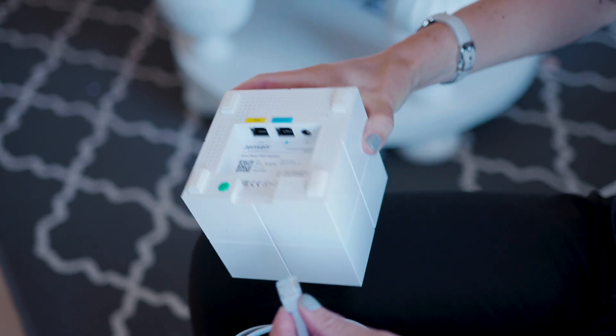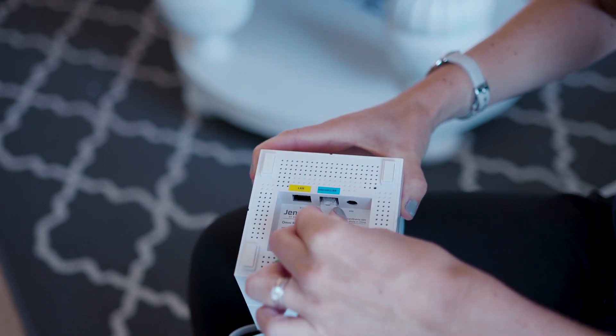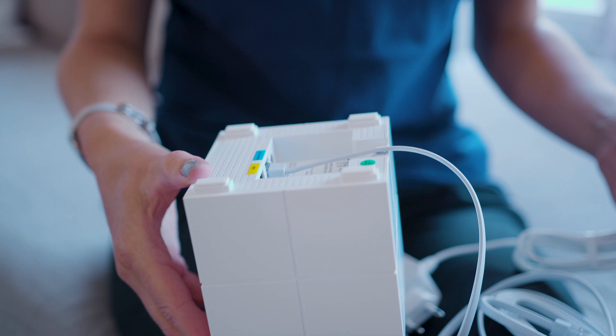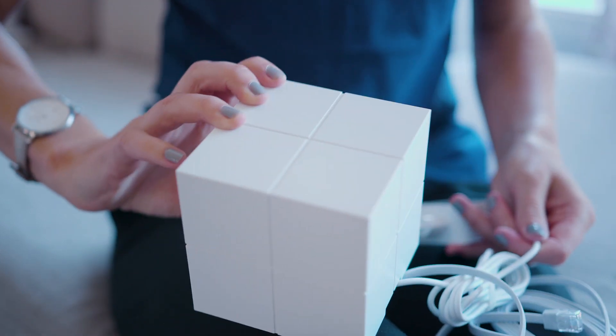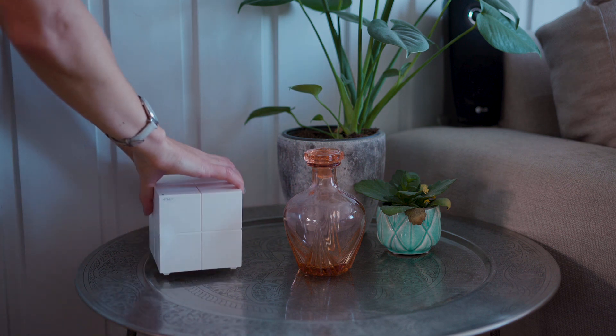The next step is to connect the network cable from your modem to the main master node. Most people place this in the living room. Then you find the other places in your home for your remaining nodes and connect them to the power outlet.